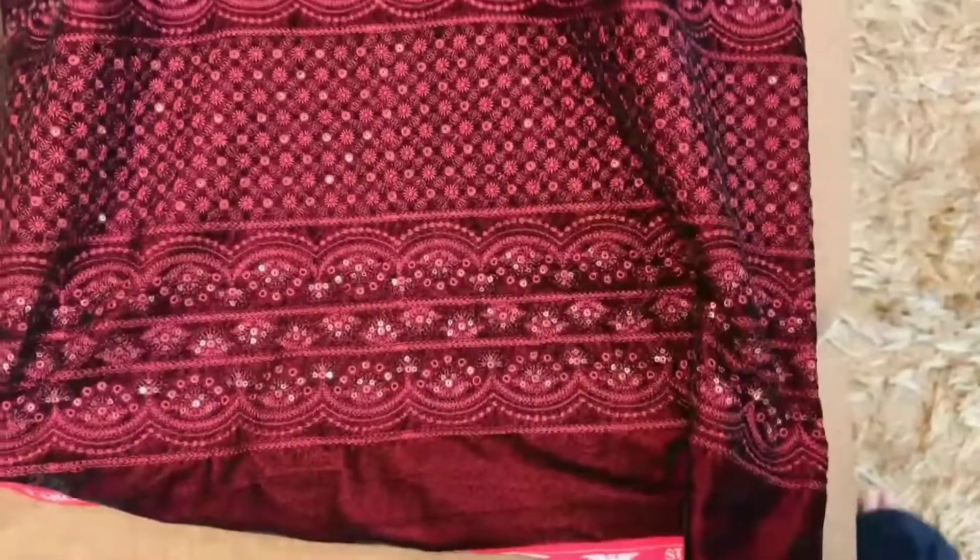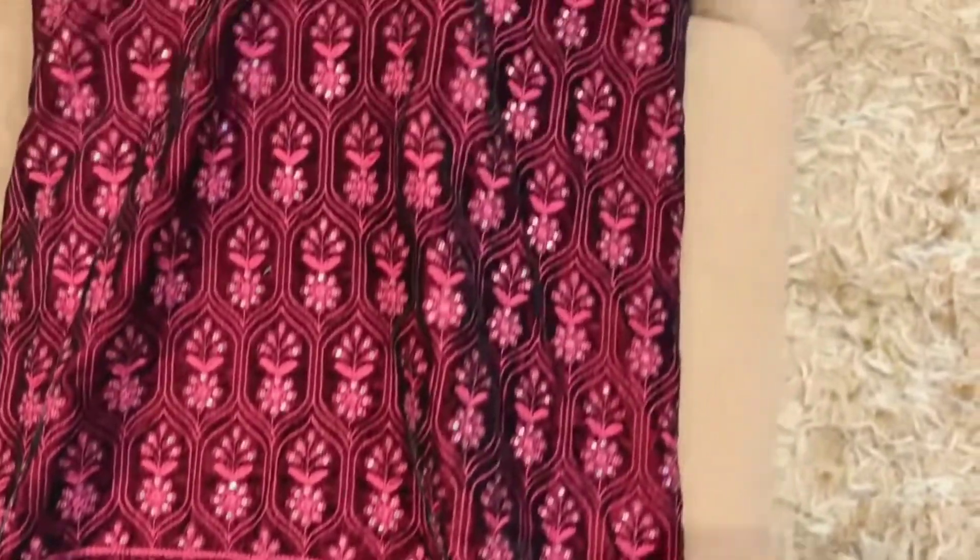I am going to take this fabric for myself.